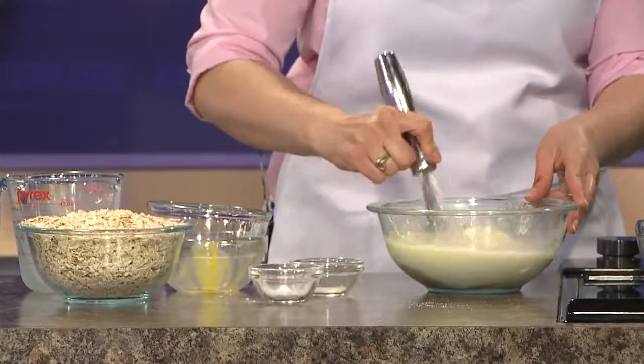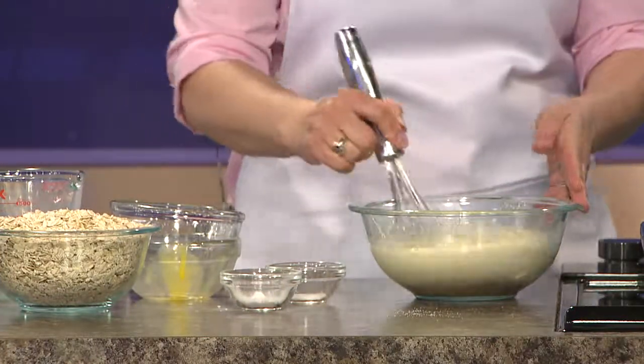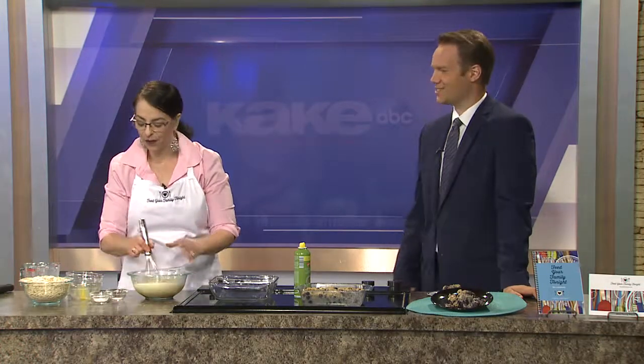We're using butter as opposed to an oil of some kind — I like the flavor of the butter. You could use an oil if you wanted to make this vegetarian; you could use coconut oil and then almond milk and it would work just fine. But the butter gives it a little bit of a buttery flavor. Sure does.